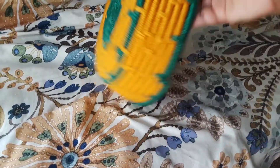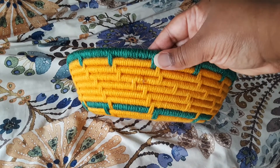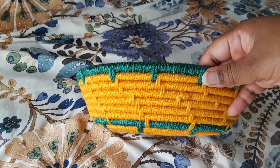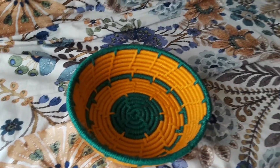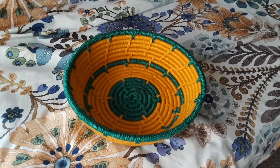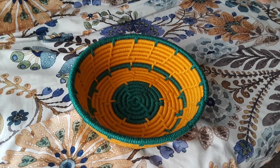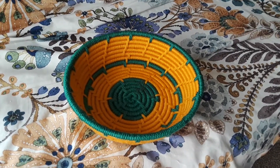This is how it looks on the bottom, and this is how it looks on the side. Originally I wanted this thing to be a lot deeper, but I was running out of green yarn — this shade of green anyway — so I had to improvise. That's why, as you can see, there's a lot more gold in this basket than there is green.